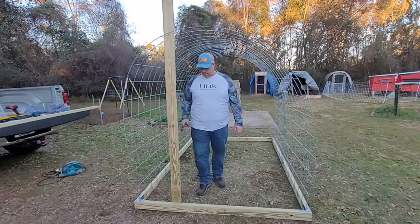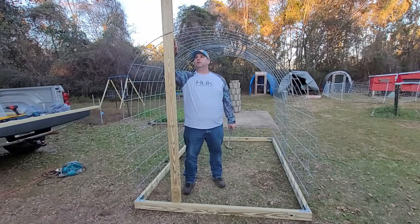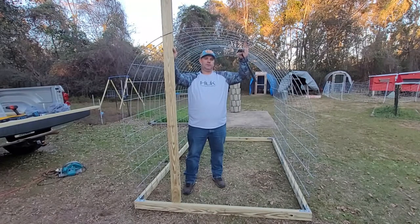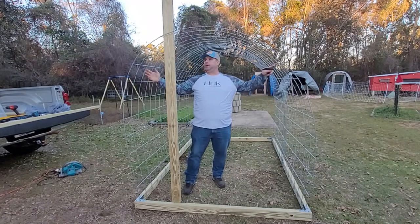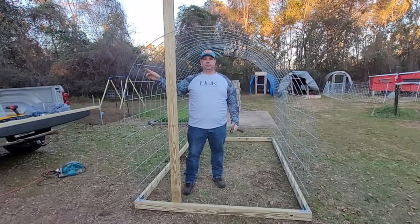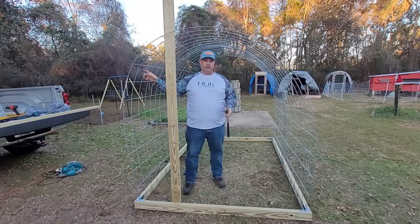Now that we've got the brackets in and the board in the bracket where it's going to go, we have to figure out how long it needs to be. That's going to vary — all these cattle panels, some are bent from delivery, some from getting them home, and if you're not on absolutely level ground it may be swayed one way or the other. None of this build has to be absolutely perfect except for the frame — you need the frame square and even all the way around.